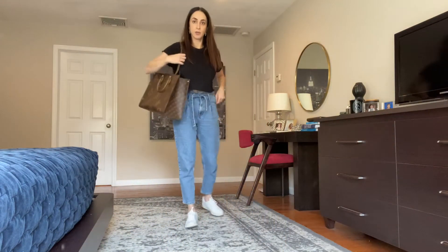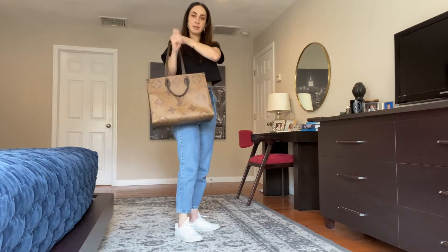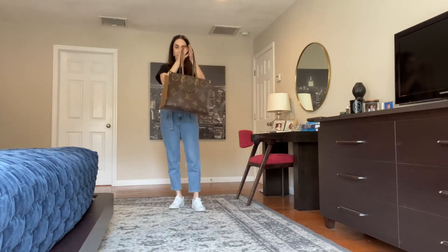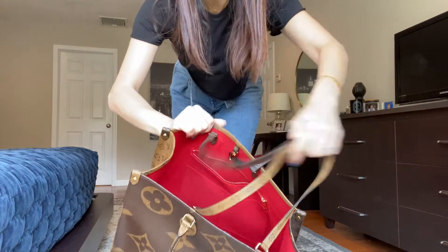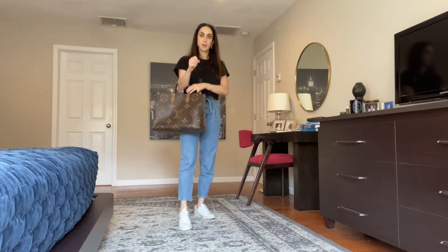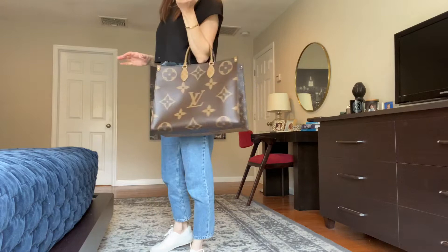Okay, so this is the On the Go — this is how it looks on me. This is the reverse size. These handles can be hidden and then you can carry it either on the crook of your arm or just hang it up, so it's very versatile this way.